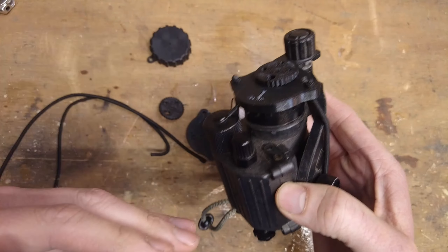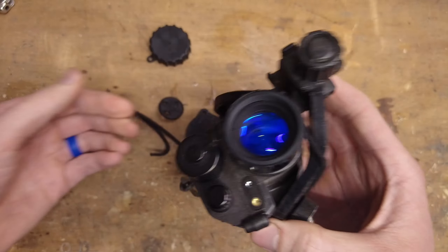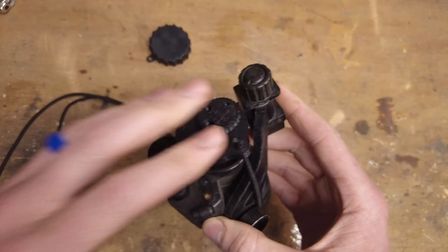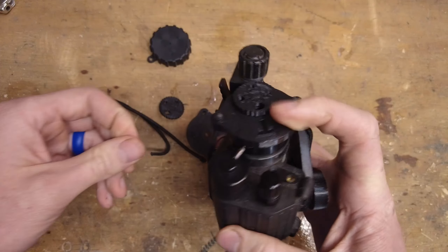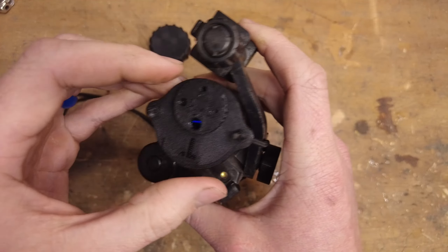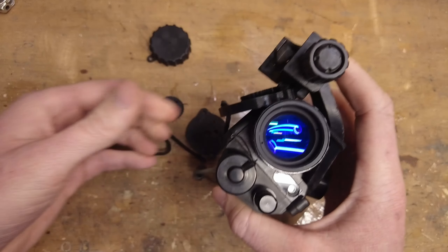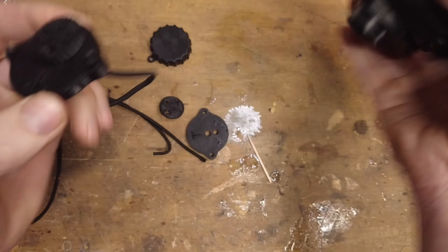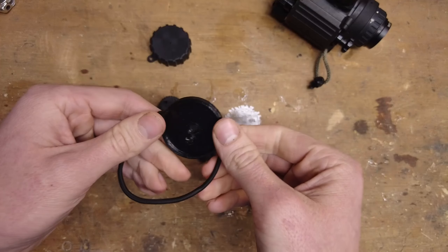By decreasing the aperture size, it'll bring everything into focus all at once. It's similar to photography and f-stops, so if you understand that you'll understand this. If you want to get more into the science of it, you can do some research on f-stops and you'll get the idea of the optics principles. But anyways, let's get started.